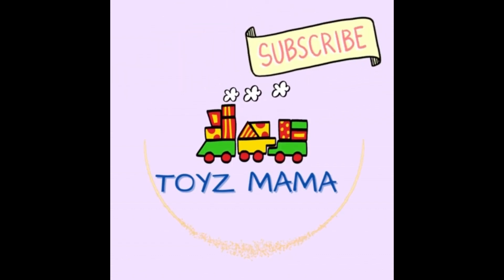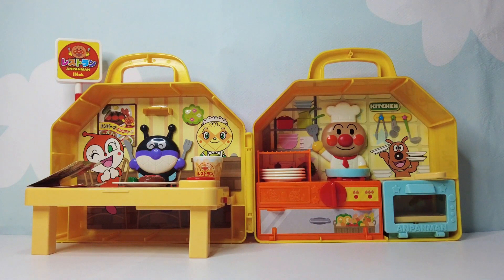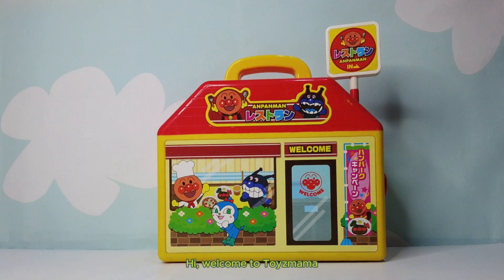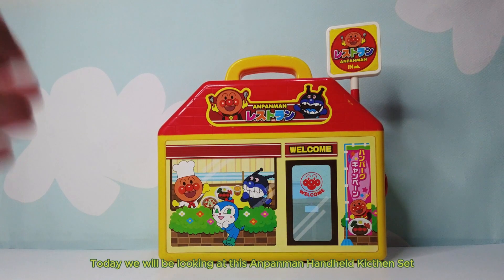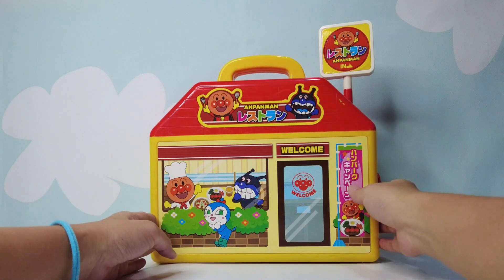Toys Momma! Please subscribe and like my video. Hi! Welcome to Toys Momma. Today we will be looking at this Anpanman handheld kicks and sit.